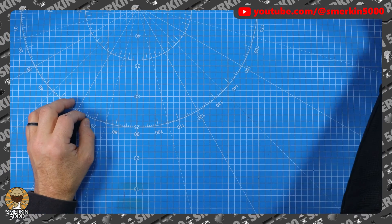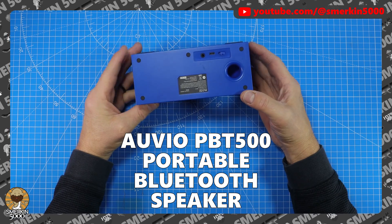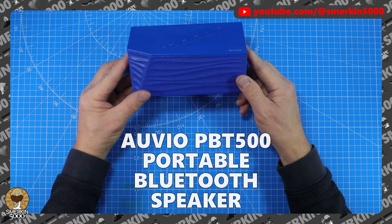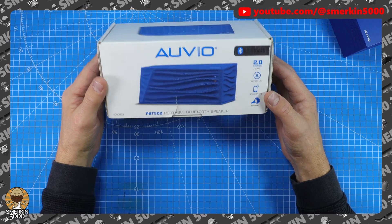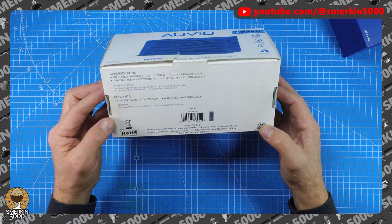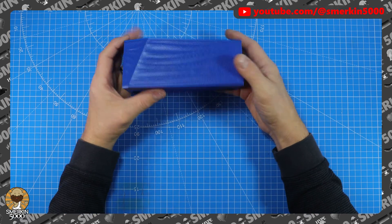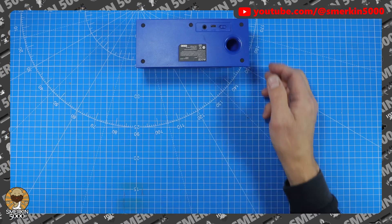I've got this Bluetooth speaker that I've had for many years now and it no longer charges, doesn't hold a charge, so we're going to replace the battery. I still have the original box - apparently it has an eight hour battery life, which it isn't doing right now. So let's work out how to open this up.